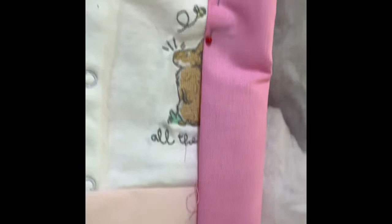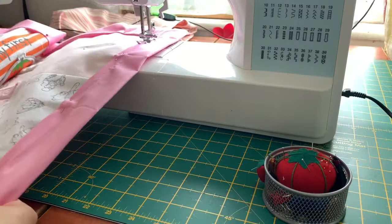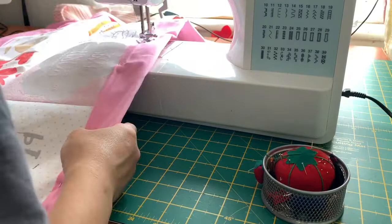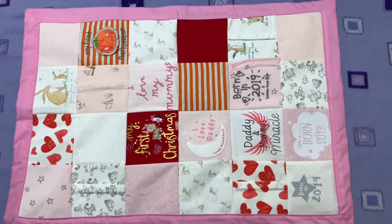Now I've finished folding over my backing fabric. We're going to bring it to the sewing machine and sew around the edges. After sewing around the edges, this is our finished project — a memory blanket for a little girl.